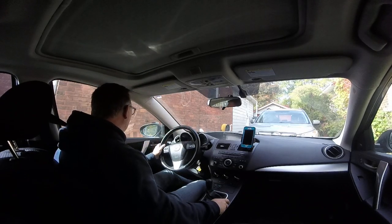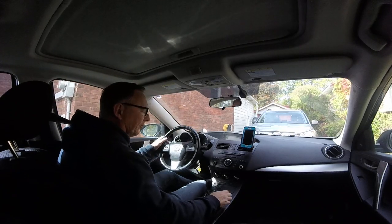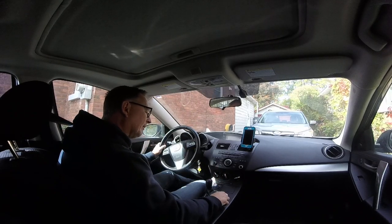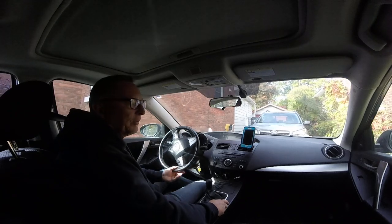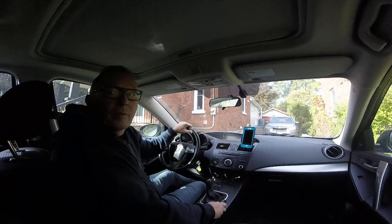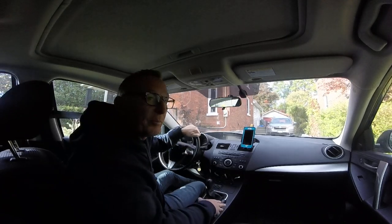Stop looking at the camera. And let's see how it goes. Heat? We don't need any heat on. AC? Probably not. Let's see what happens here. I'll keep the window shut and see how that works. Anyway, let's just back up here.